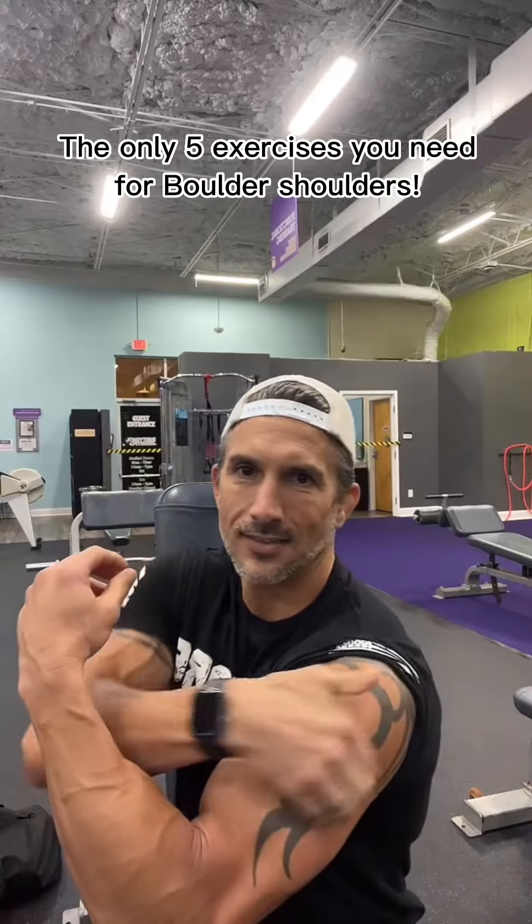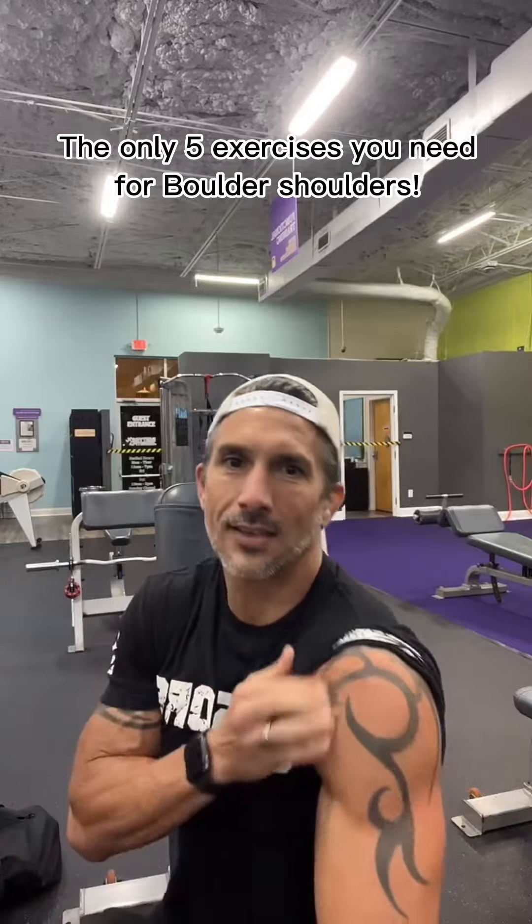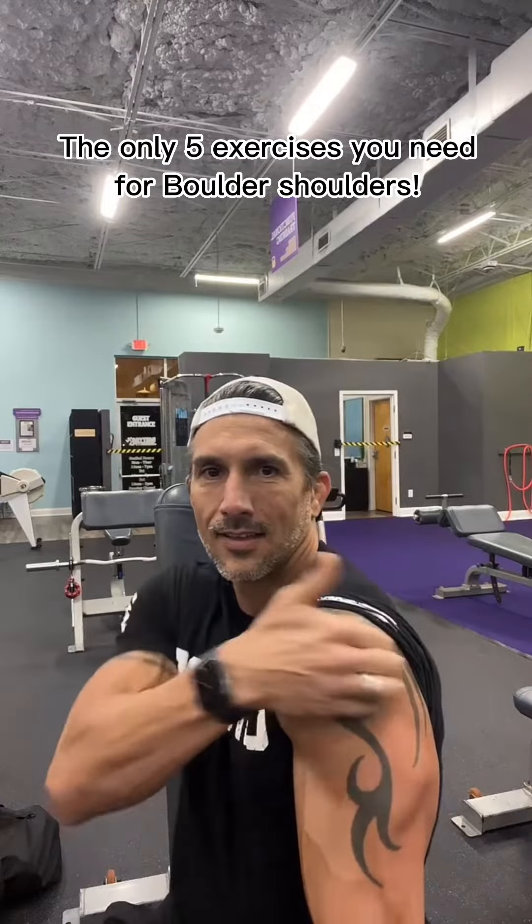Boulder Shoulder Workout, Dad Bod Edition. Be sure to mix in these five exercises to walk around looking like the Hulk and not the Hunchback of Notre Dame.